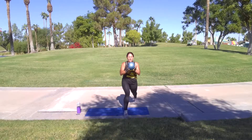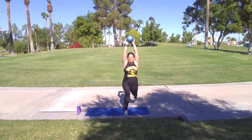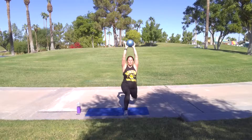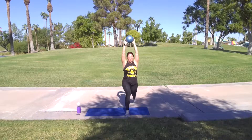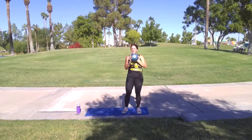Look at that heel. Ready, let's go. Got it. Come on, you're going to finish. I'm with you. Five more — four, three, two, and one. Come up, shake it out.